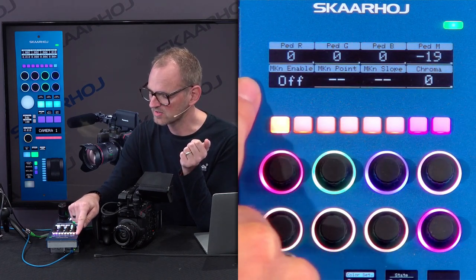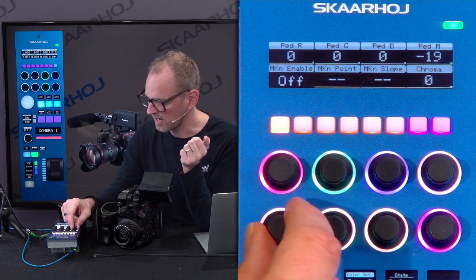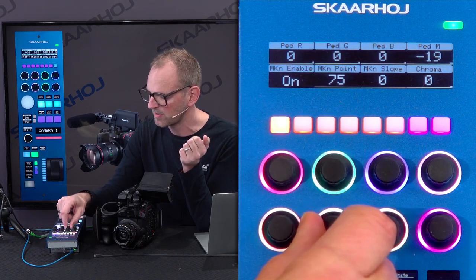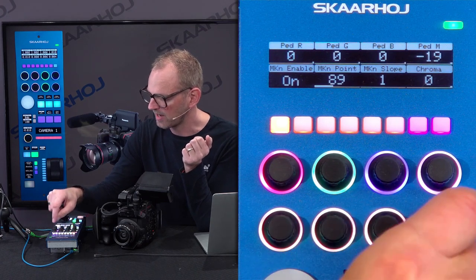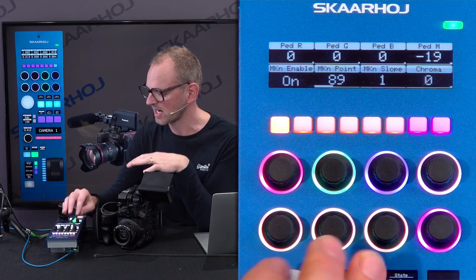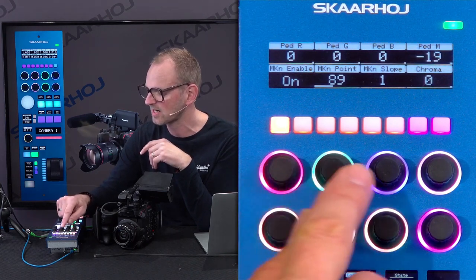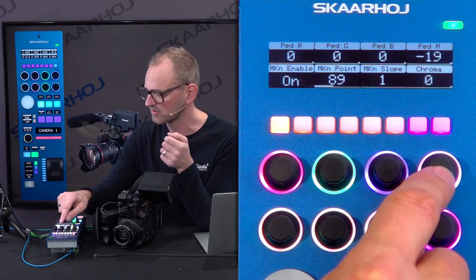We have master knee enabled. We can set knee point and knee slope. If I use this encoder to change this value, you'll see that I now enable master knee and have the ability to set the knee point and slope. I have a chroma parameter here. We have color-coded these knobs so they are grouped together — three knobs with the same color, while these are colored red, green, and blue, and white for the overall master pedestal.